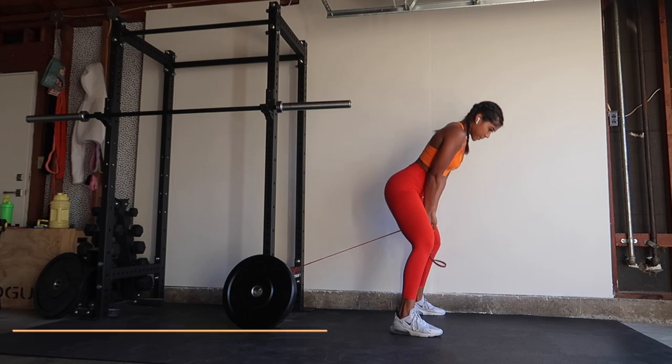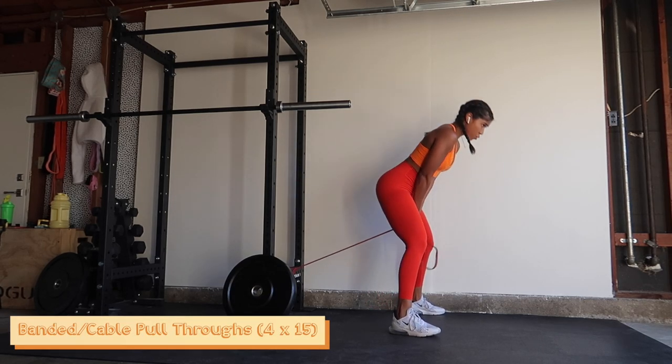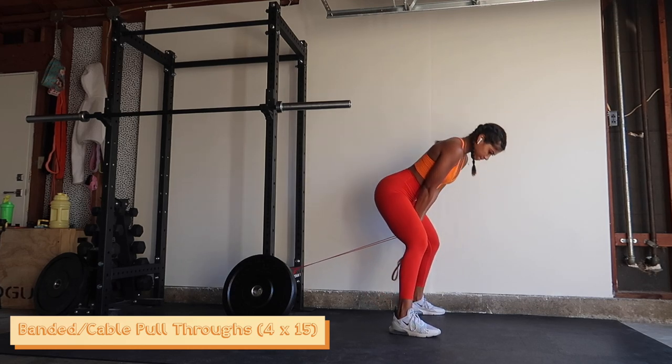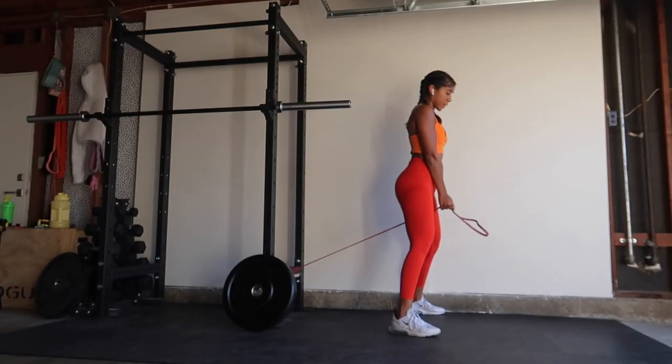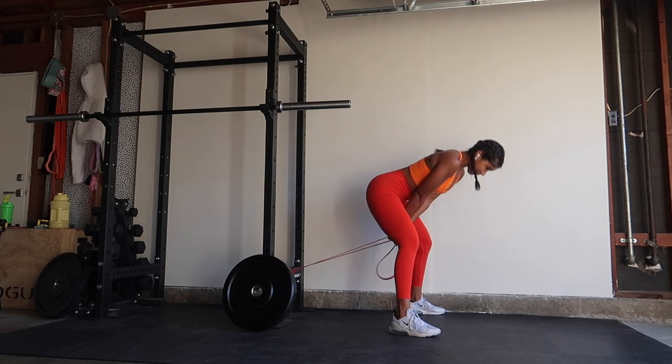I totally forgot how obsessed I was this summer with doing pull throughs, because all I had was this red band — me and this red band were best friends during the summer. I'm definitely going to start incorporating those more. You can do this with a band or on the cable machine if your gym's open. I like this movement — great way to target your glutes.